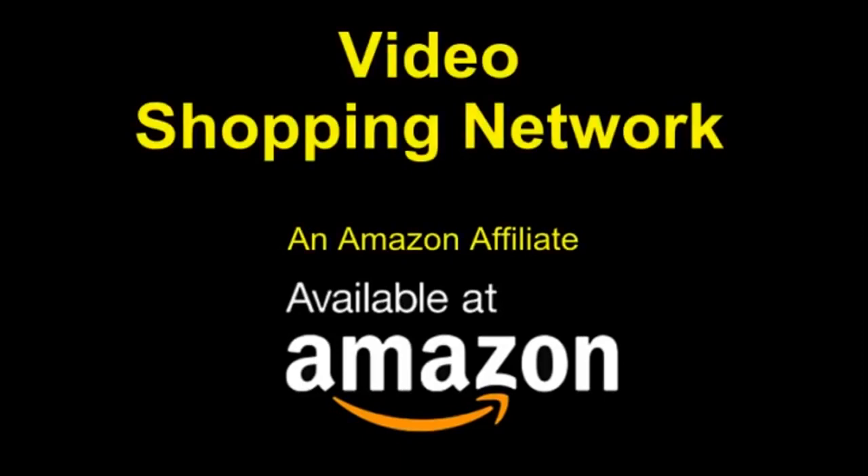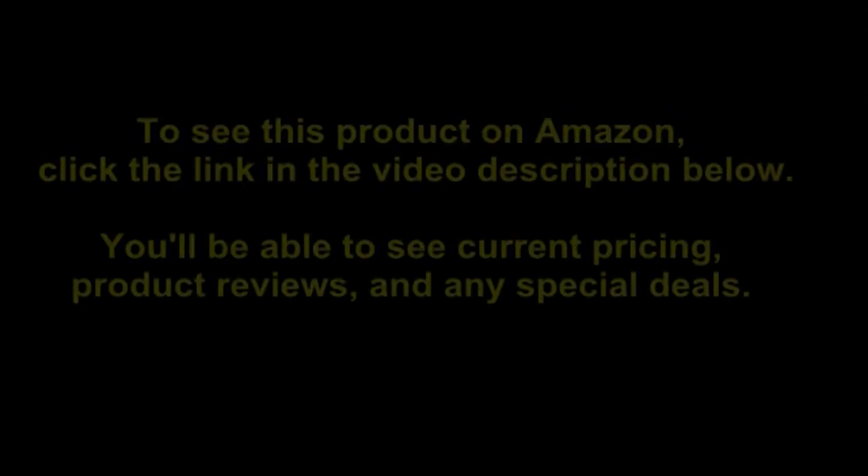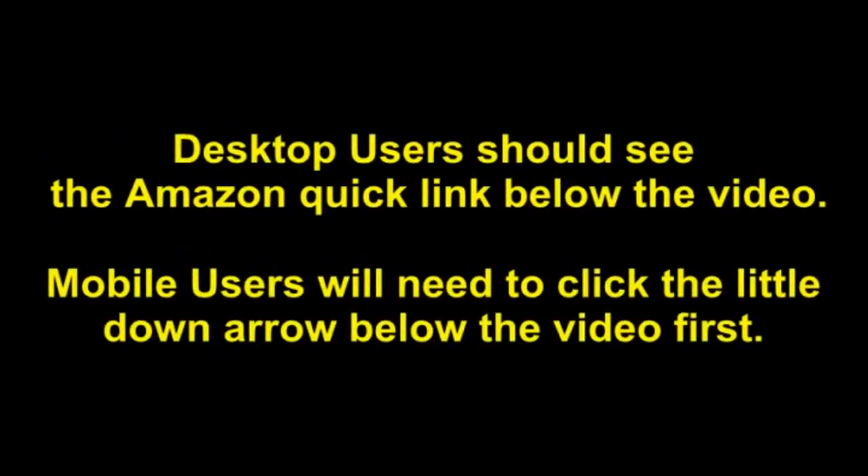Video Shopping Network, an Amazon Affiliate. To see this product on Amazon, click the link in the video description below. You'll be able to see current pricing, product reviews, and any special deals. Desktop users should see the Amazon quick link below the video. Mobile users will need to click the little down arrow below the video first.